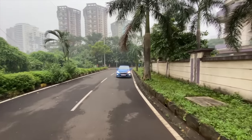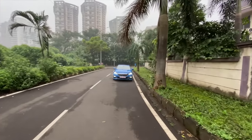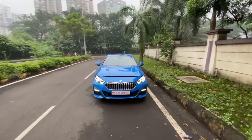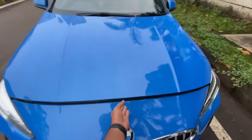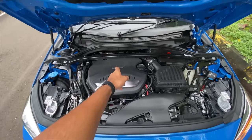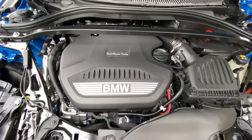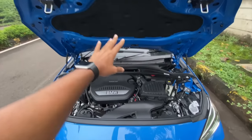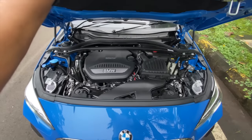Welcome to another vlog. I'm driving the BMW 2 Series Grand Coupe, and straight away we're going to be opening the engine bay. You might think this is a small looking car. It says twin power turbo — BMW badging right there — and you can hear a bit of it. There's insulation right there.